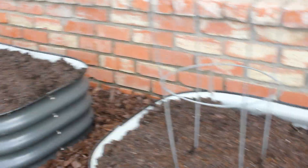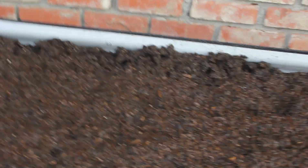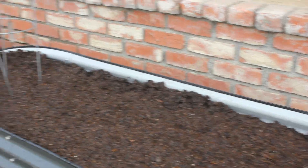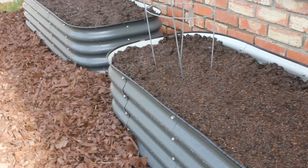So our next step in this is planting. Right now I'm going to go take a shower, take the boys out for lunch, and we'll come back and get some planting done. I've already got some starts that I'm ready to put in here.